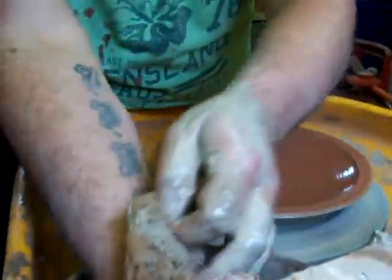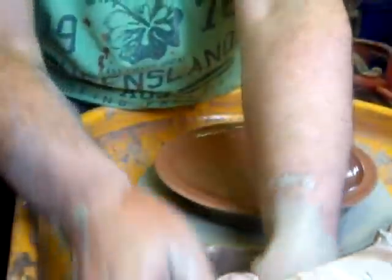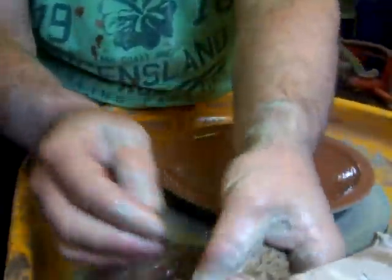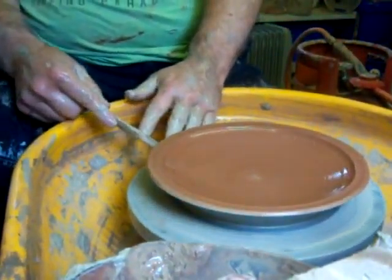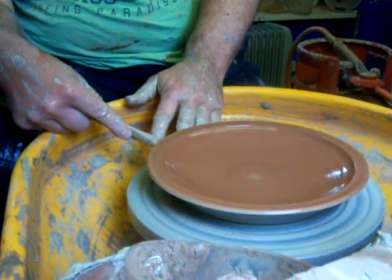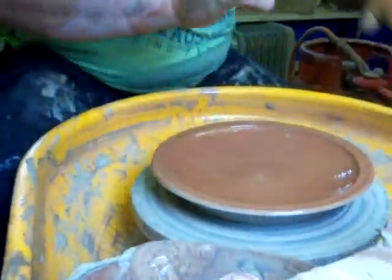Another reason for throwing it quite chunky — I'm going to turn it away. But also I don't have any bats that are flat enough to use on this wheel anymore; they've all warped. So we plan on lifting it off and I'll undercut it.